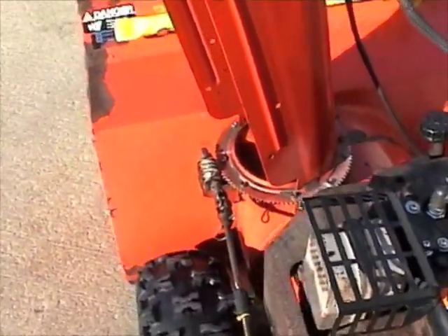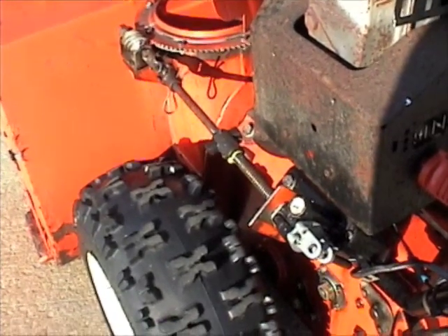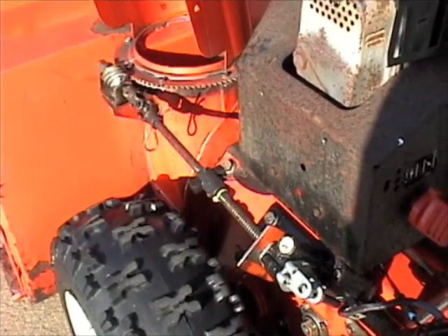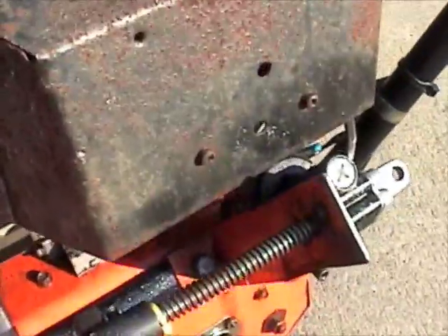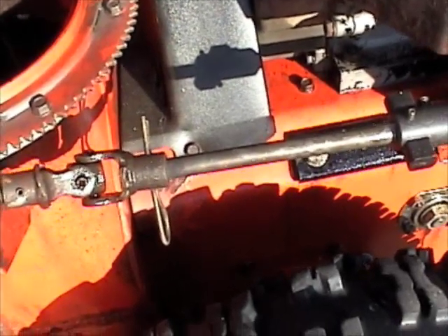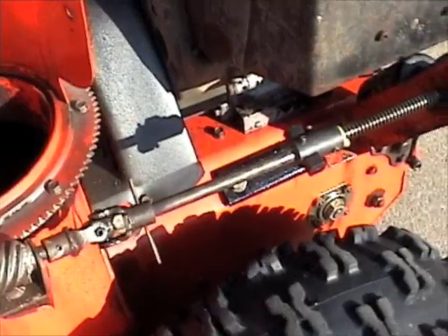I had this set up on another blower, and then when I got this blower I put this type of motor on it. This is really a pretty simple way to hook it up. It also allows you to keep the original setup — if you had a problem, all you'd have to do is pull that one bolt down there, take the motor itself off, pull the circlip out of there, and put your old rods and crank handle back in.